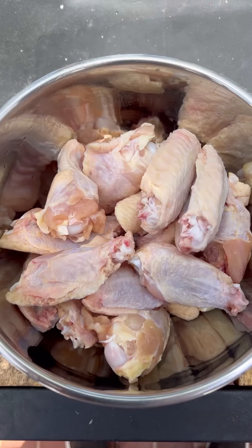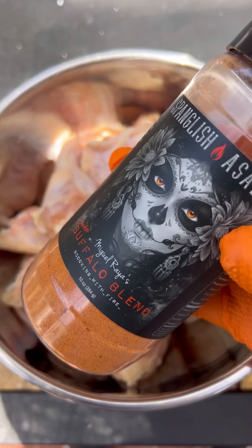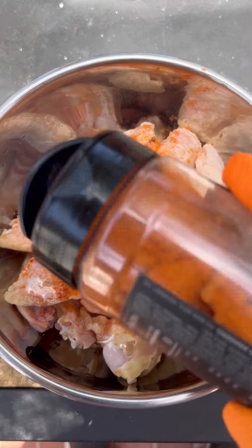Let's make some matcha grilled chicken wings. I got chicken wings and a little avocado oil. I'm going to be using my buffalo blend to season it up — season it real well.